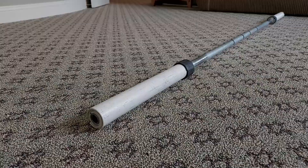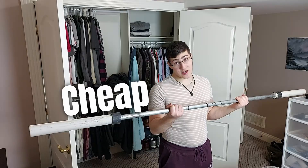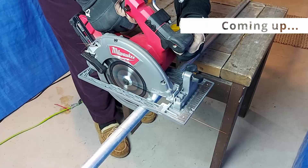Hey guys! Today I'm going to show you how to make a DIY barbell that's strong, cheap, and easy to build.